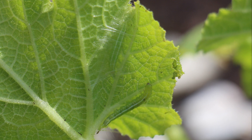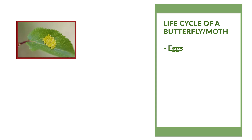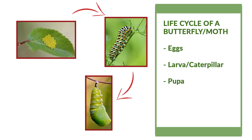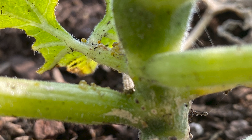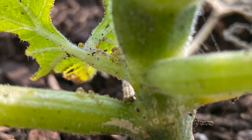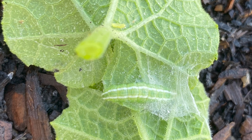A caterpillar is considered an insect. They have a four-stage life cycle: egg, larva or caterpillar, pupa, and butterfly or moth. They mostly eat plants. Many species have a favorite plant called a host plant. A butterfly or a moth will lay eggs on the host plant so when the larva or the caterpillar hatches, the caterpillar already has plenty of food.